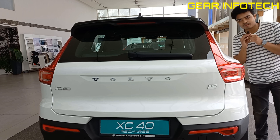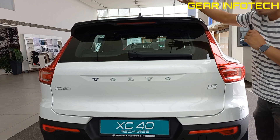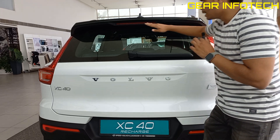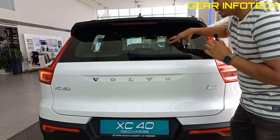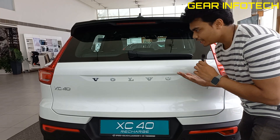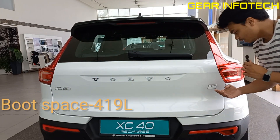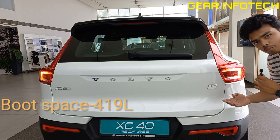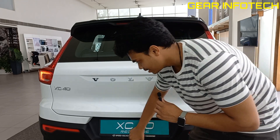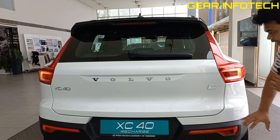Now let's talk about the rear profile. It offers you a shark fin antenna, roof rails which improve the stability of the car, rear spoiler, high mount stop lamp, wiper, washer and a defogger, Volvo badging — very premium looking. XC40 badging over here, recharge twin as the motor is twin, XC40 right over here, the number plate space, parking sensors on the bumpers with the reflector — very nice.